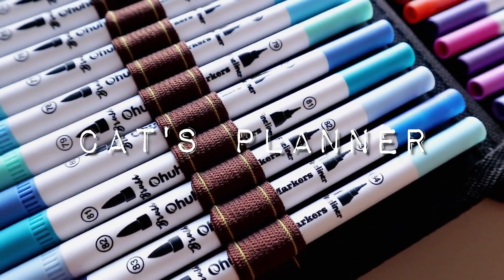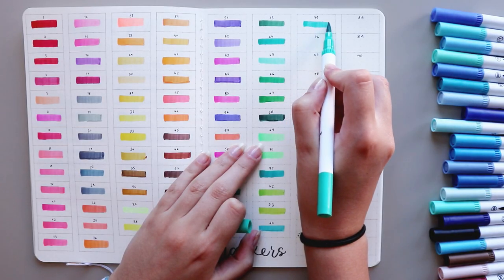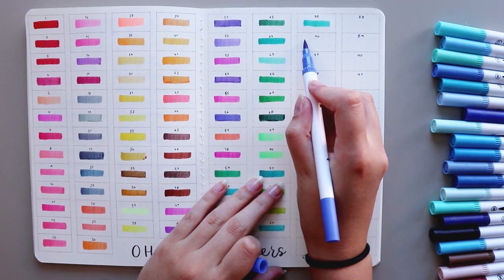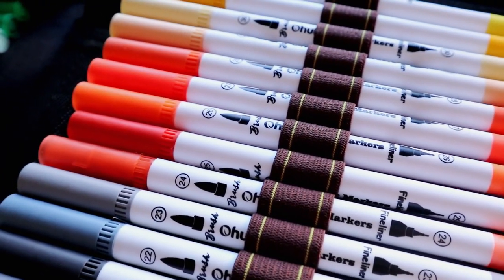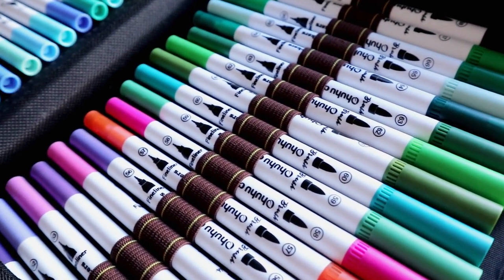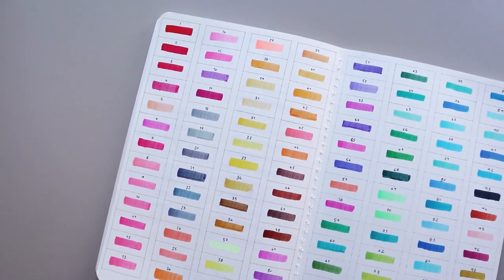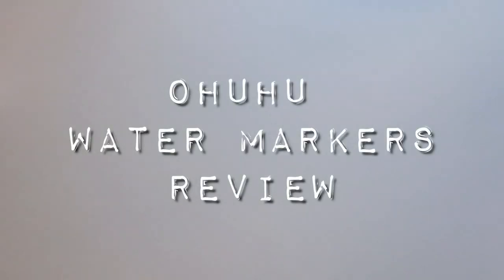Hey guys, welcome back to my channel and welcome back to another stationery review video. Today I'm reviewing the set of a hundred Ohuhu watermarkers that Ohuhu kindly sent me a while back. I really enjoy seeing artists use the Ohuhu alcohol markers in their creations, so I knew that I really wanted to try their watermarkers, and that's what I'll be doing today.